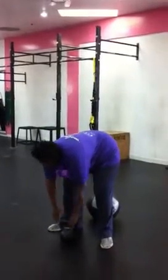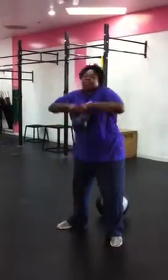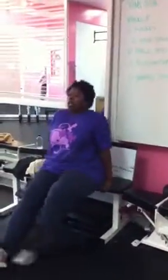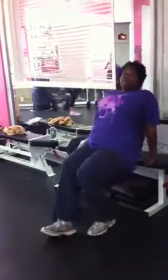And then the sumo deadlift high pull was like this — and this is so much heavier than what I normally do, it was pretty not fun. So then we got done with that, and then we did our bench dips. I've been working out for a while, so I'm able to do a little bit better bench dip. I stretch out, I try to put my toes out so that the bottom of my feet are flat, and then I go down. As you can see, my upper body is getting stronger.